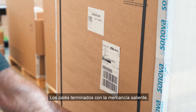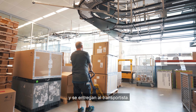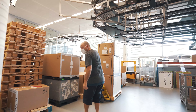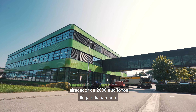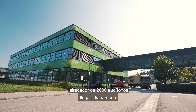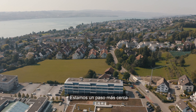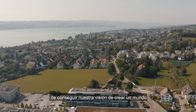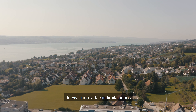The finished pallets with outgoing goods are provided with the shipping documents and handed over to the carrier. From our production centre in Stäfa, around 2,000 hearing aids find their way daily to our customers and end consumers. We are one step closer to enabling our vision of creating a world where everyone enjoys the delight of hearing and lives a life without limitations.